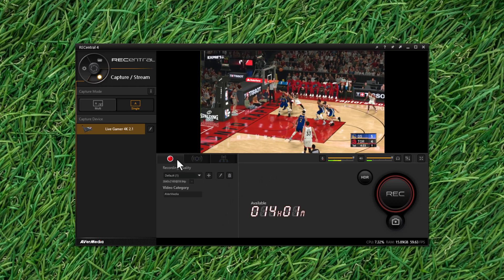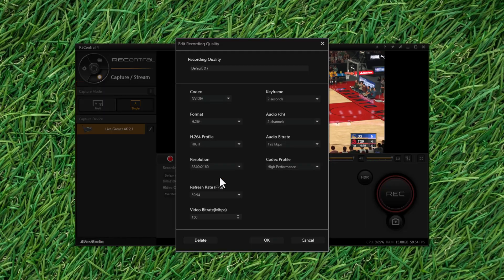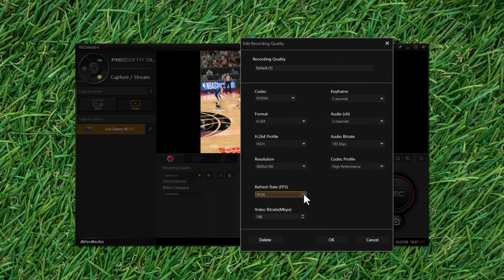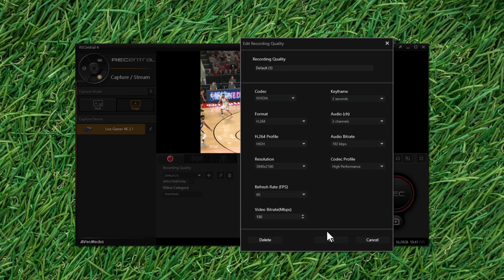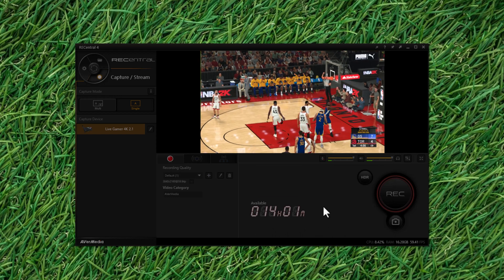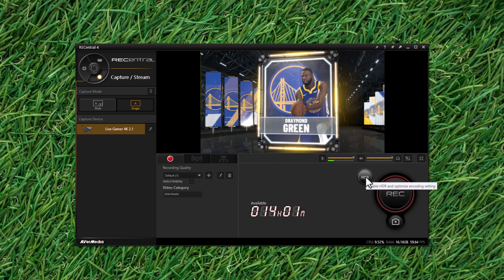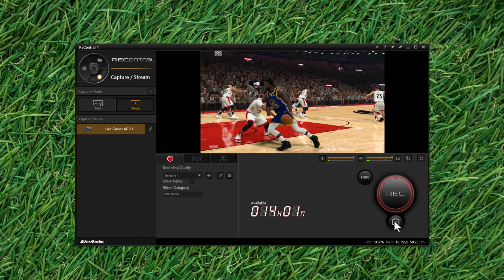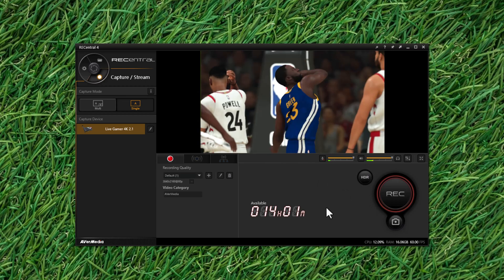If you are recording from a streaming device, camera, or other media player, you can configure the recording quality of the video and create multiple presets for quick access. The maximum resolution at which you can record is 3840 by 2160p at 60Hz. You can also record video in HDR format, which will create very large files but in very high quality. At any time during a recording session or live stream you can click the camera button to take a screenshot without interrupting the stream.